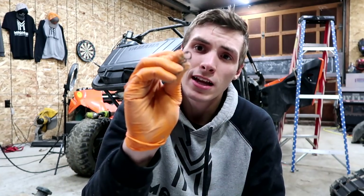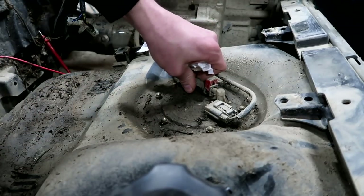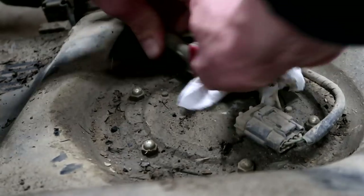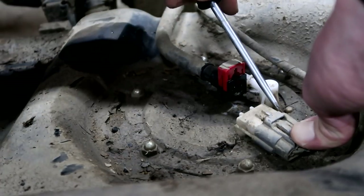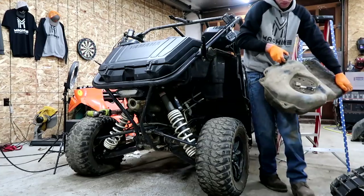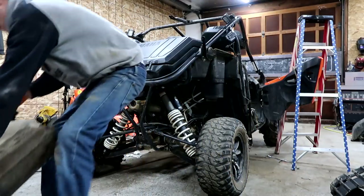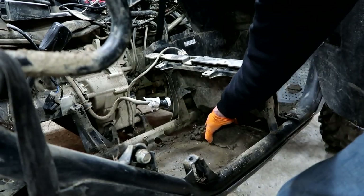I just found a hose clamp underneath the gas tank. This person even had the gas tank out. What the heck? And it's also got a lot of mud.